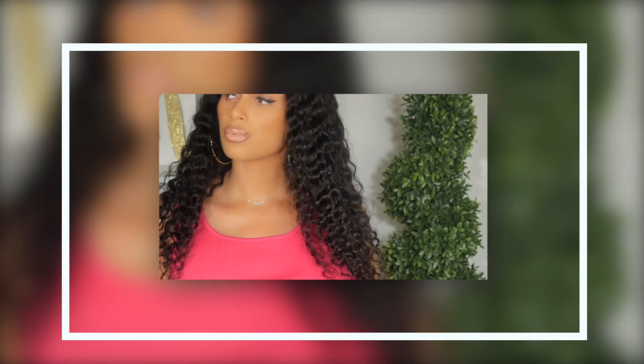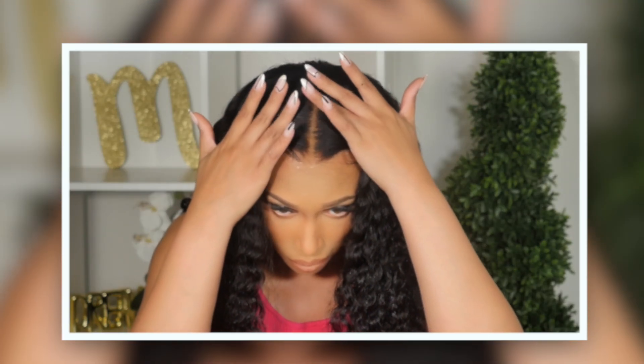Girl, it's the weekend. I know you got plans. So today's wig slate is going to be very convenient and it's going to get you out the door, honey. So if you want to see that, let's jump right into it.